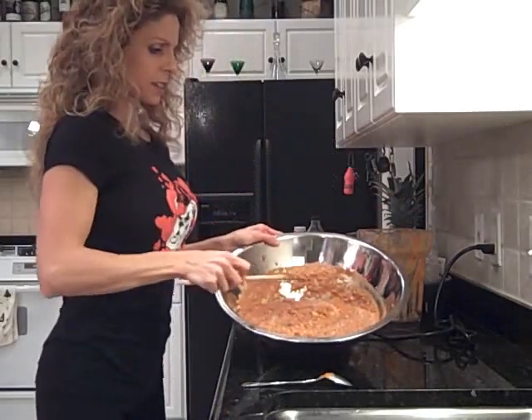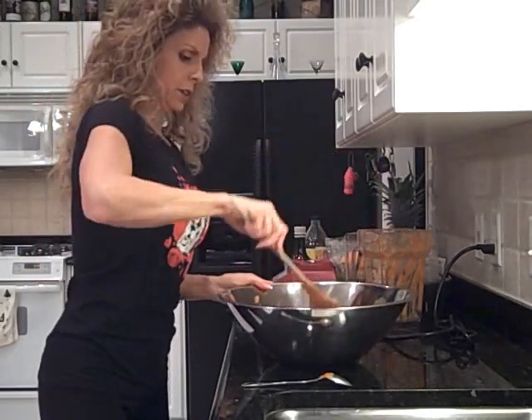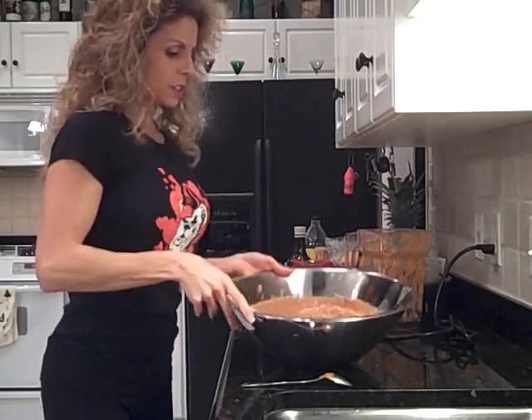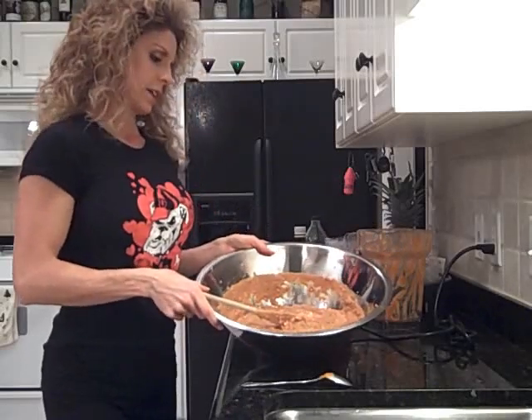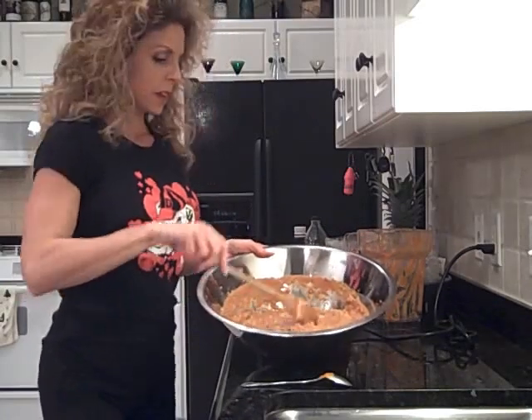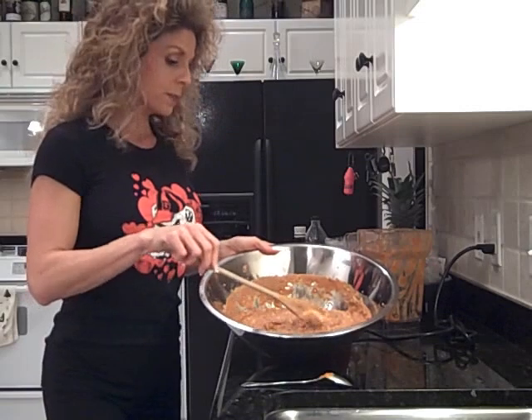Doesn't that look like a delicious meaty chili? If I didn't tell you, you might not know it didn't have meat. That's all there is to it — nice, beautiful, raw, vegan chili. I think I'll name it Rocking Chipotle Chili or Kicking Chipotle Chili. I'll definitely get back to you and let you know how I do at the chili cook-off tomorrow. I hope you enjoy the chili — thanks so much.